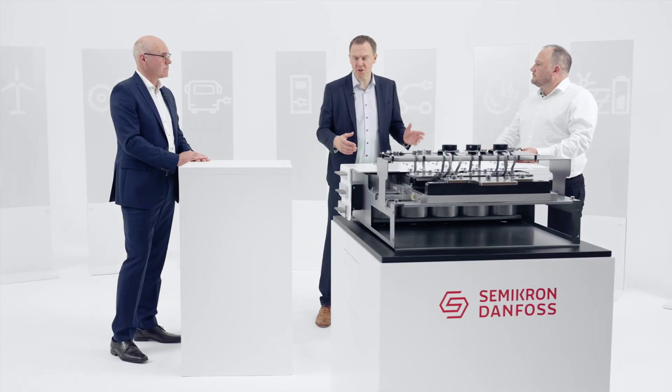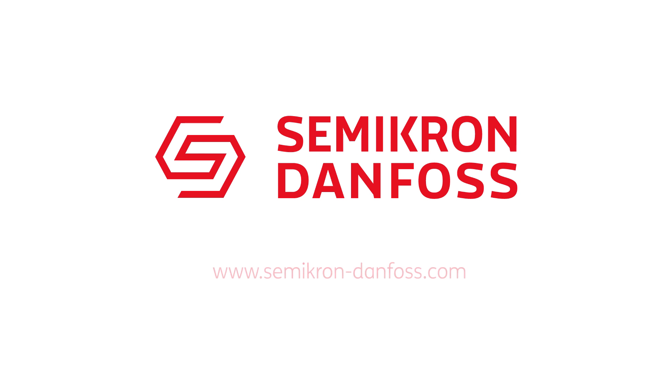Brilliant. Bernhard, thanks very much. Thanks for joining me — great to get the latest and greatest on the Semitrans 20. Thank you.